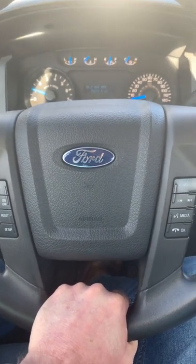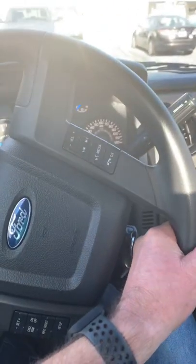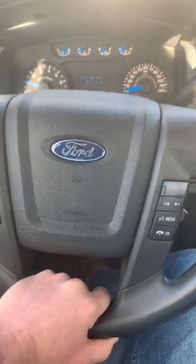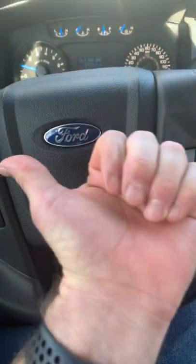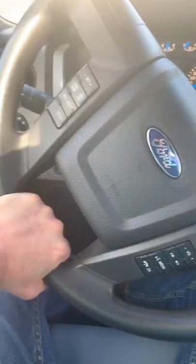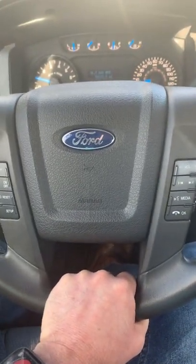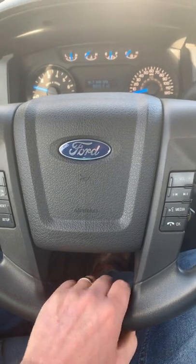And if you want the trailer to go this way, move the steering wheel that way. If you want the trailer to go this way, move the steering wheel that way — and the trailer will go that way. It's the opposite of the way you would turn your vehicle to go.